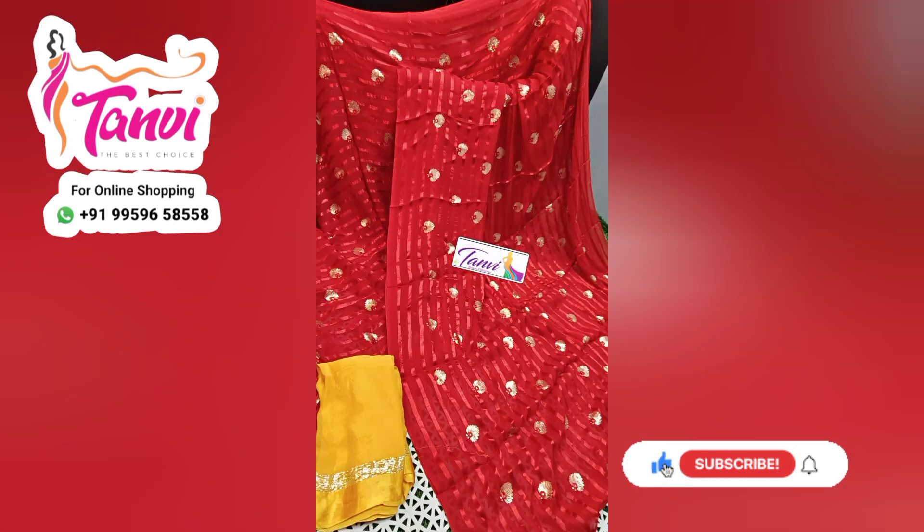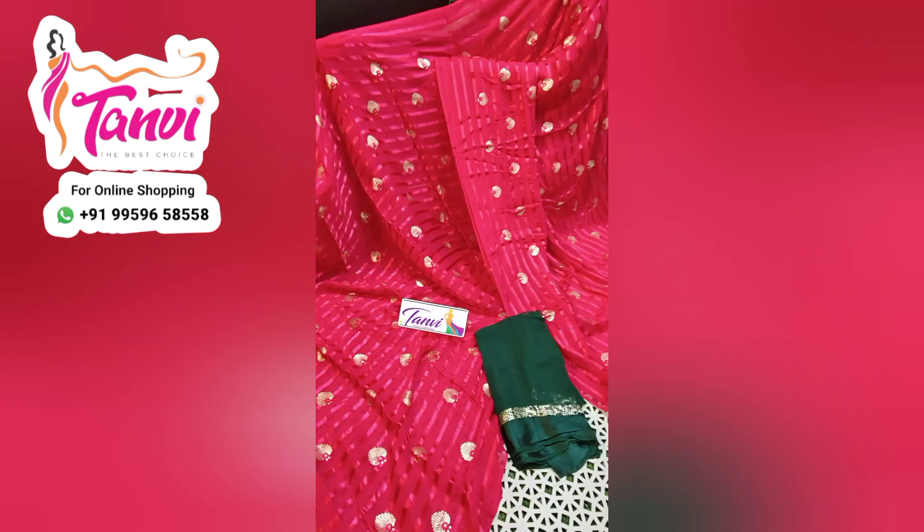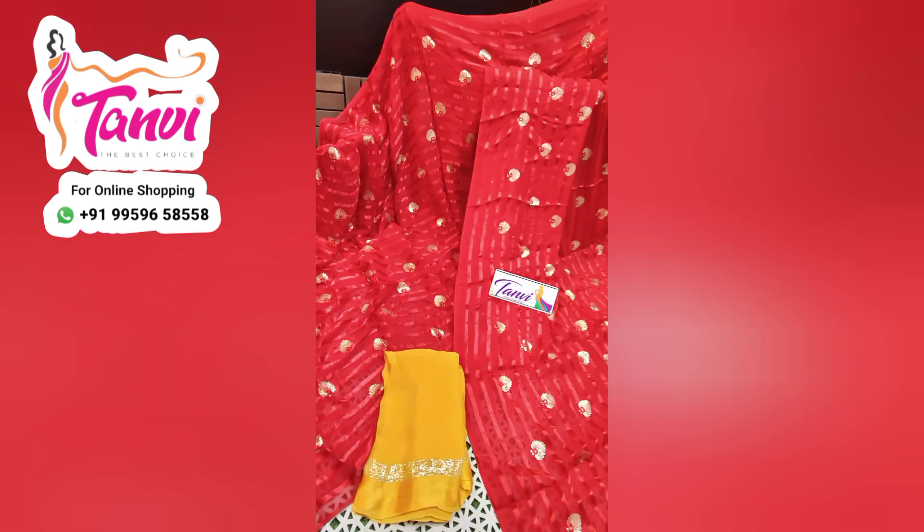I am also available on WhatsApp for a long time. I will respond immediately to your message. Since I have a lot of color combinations on display.